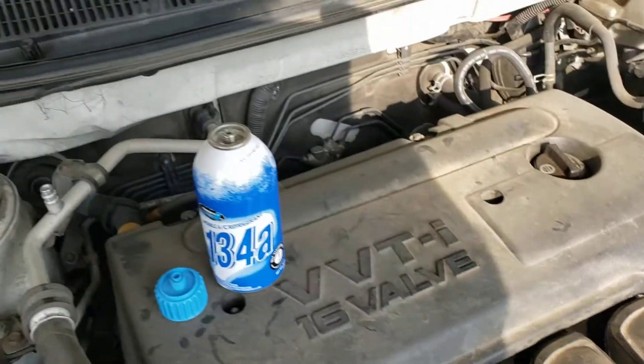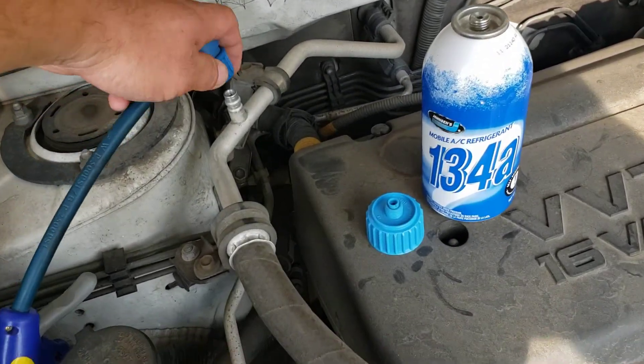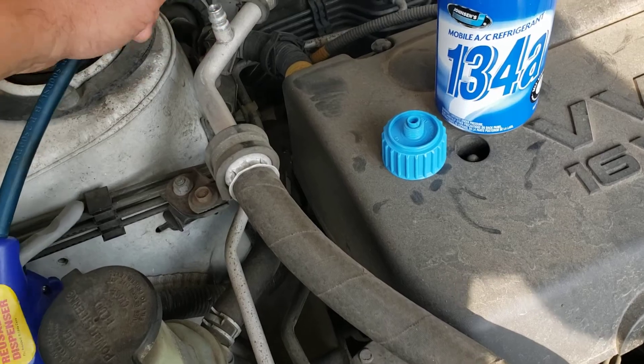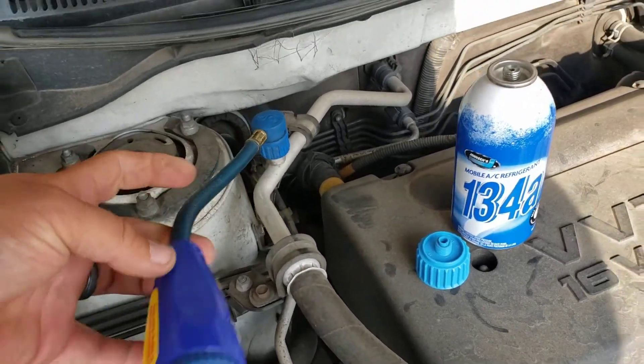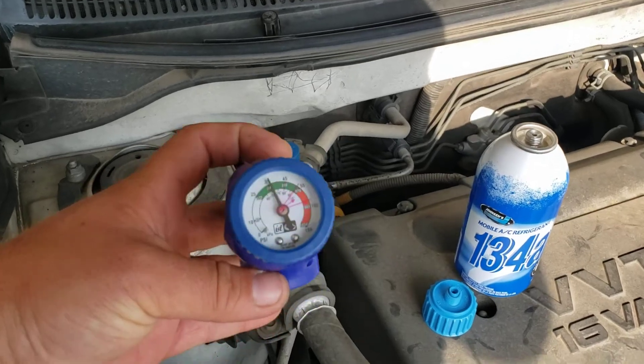Take the tool here and put that on, then push back — that's going to tell you what your pressure is.